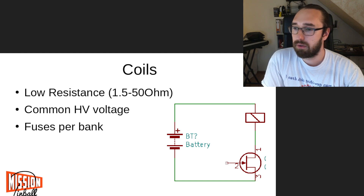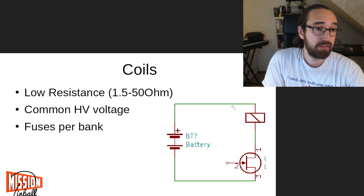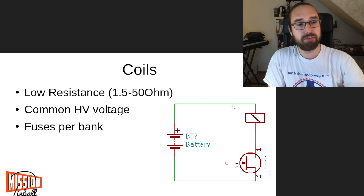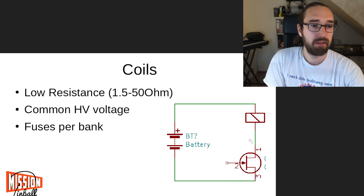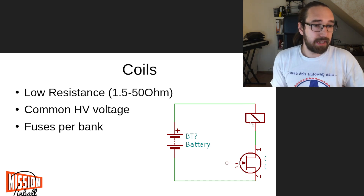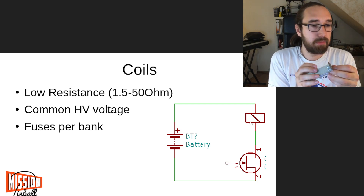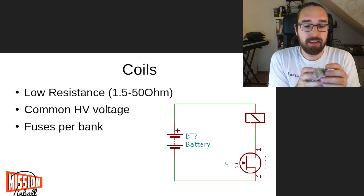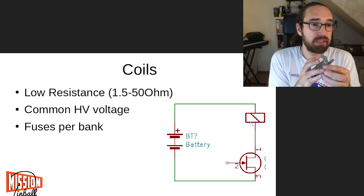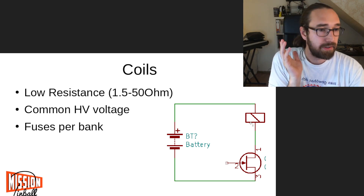The diode goes in parallel to the coil - inverted so it goes in this direction. By default it does nothing, but when the field collapses because the FET opens the path to ground, the voltage flows back through the diode. That's where you put the diode, and that's how you wire up coils - really simple. Use thick enough wire, because flipper coils have very low resistance - often less than two ohms. Other coils might be 20 to 50 ohms depending on type, but if you enable them permanently they will eventually burn.